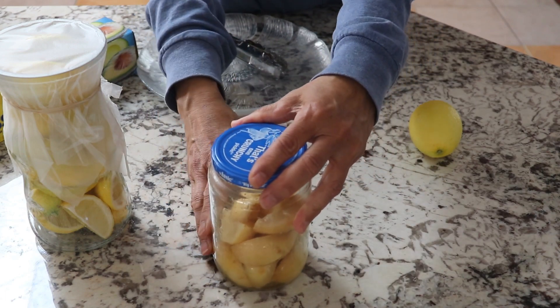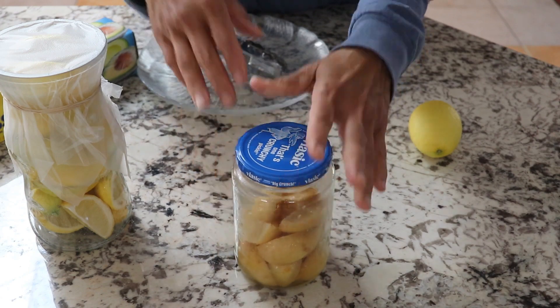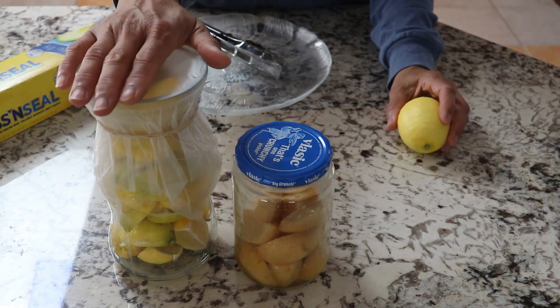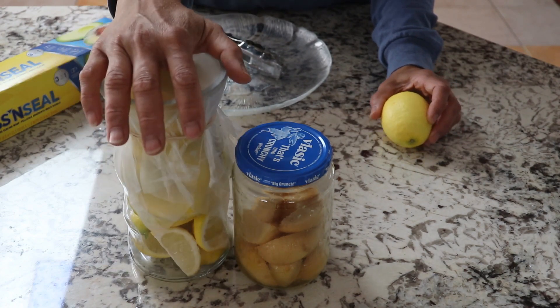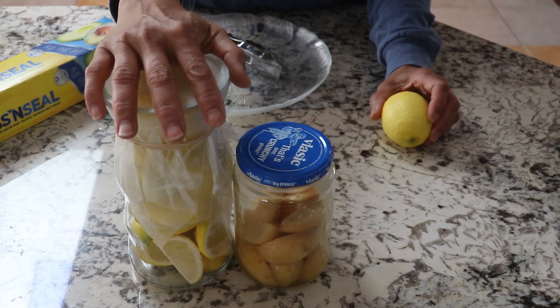I started this batch about three months ago and now it's in this situation — it's almost ready for use. I'm going to have another episode on using the preserved lime, but this episode is just to show you how I preserve my limes from my backyard. That's it everyone, I'll see you next time for how to use these limes — bye!